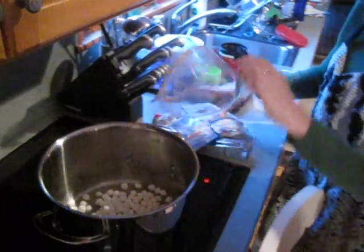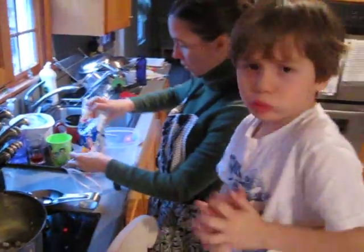Alright, you know what, let me help you with that. And then we're going to pour two more cups in here and Joey's going to dump it in. Hi kids!